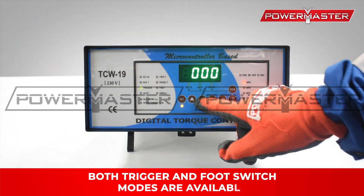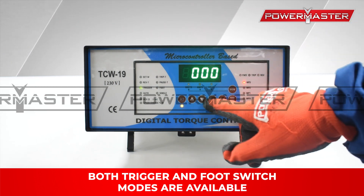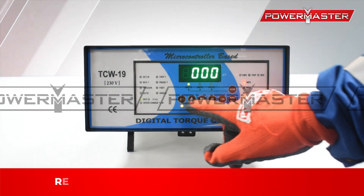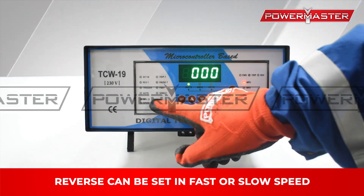Both trigger and foot switch modes are available. Expansion can be carried out either in single or in auto cycle mode. Reverse can be set in fast or slow speed.